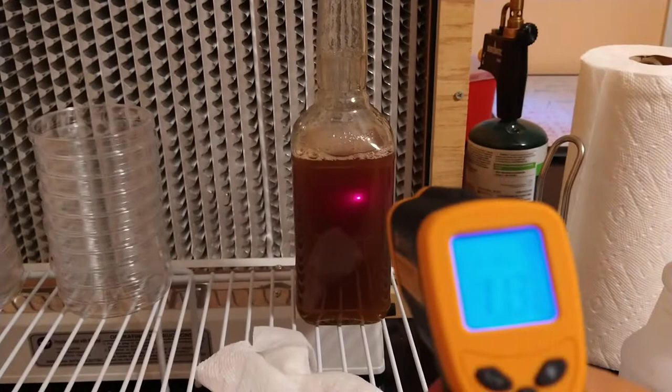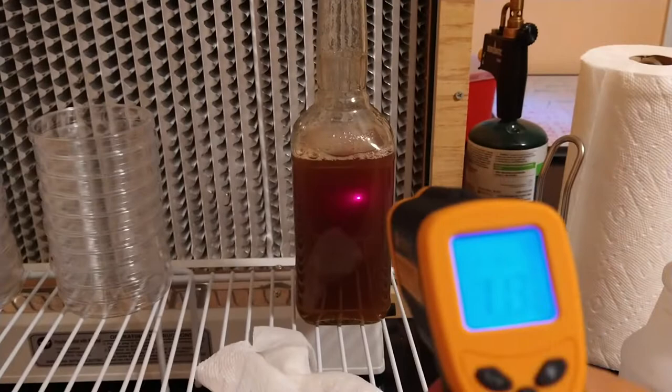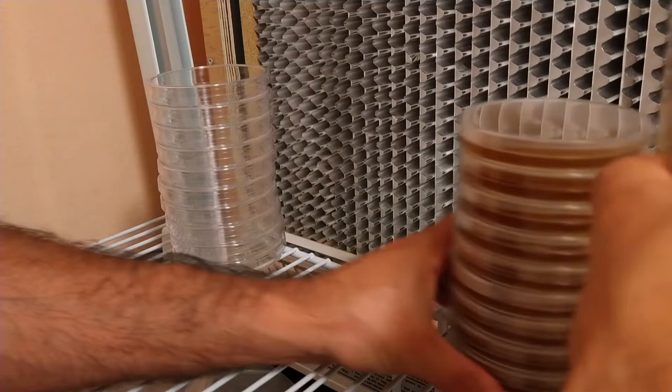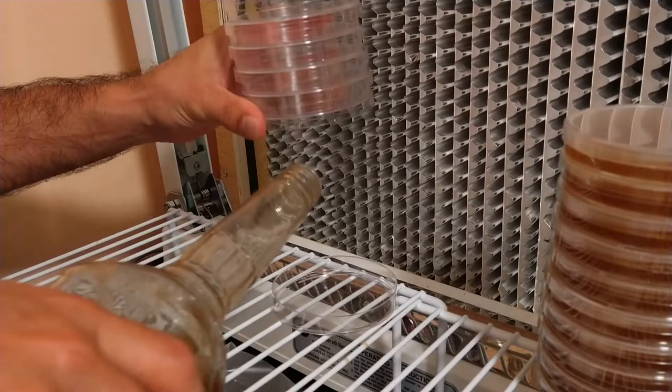Let's see where we're at. Close enough. Alright, I poured 10 — let's pour the others so I can show how you pour these things. Stack of 10, pour and drop.